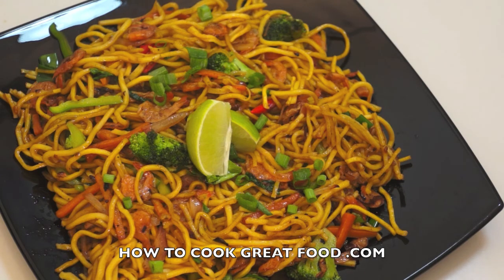Anyway, this is UFC brand. Thank you for watching howtogreatfood.com. See you next time. Bye-bye.